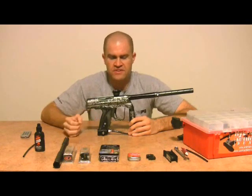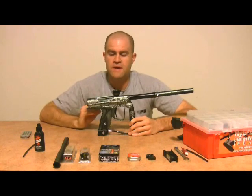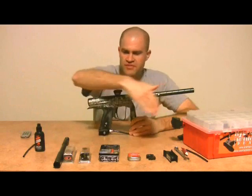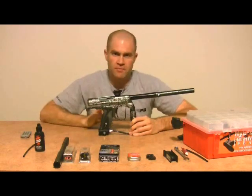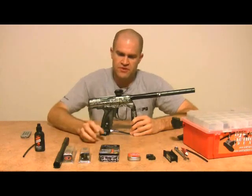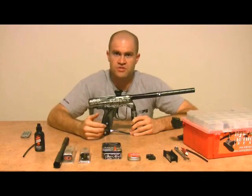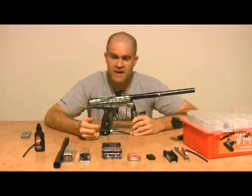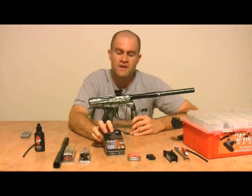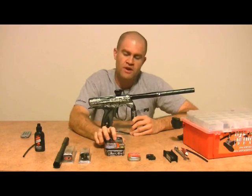Now that they dropped the price, I'm getting emails from people who picked it up realizing it's a pretty good gun for $500, and they're asking what should I put in it. The first thing we're going to install is the Virtue board. Virtue also dropped the price on their boards — it used to be $140, now they're $105. Awesome upgrade, not just for the Shocker but for just about any gun. Virtue makes some of the best boards on the planet right now.